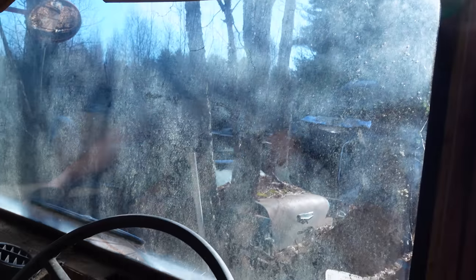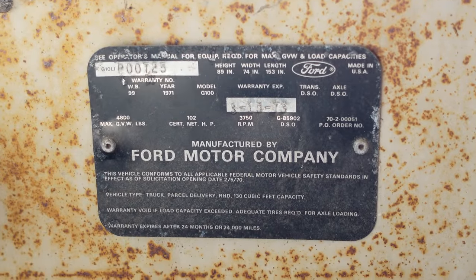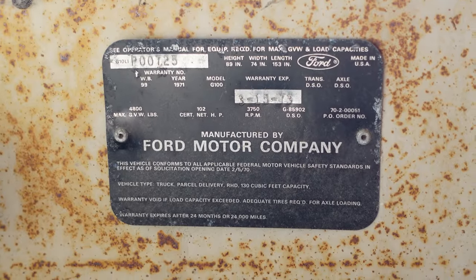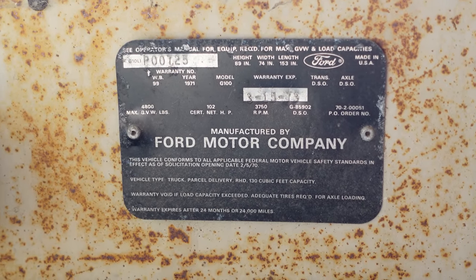This does have a trim tag right down here. We can see it's manufactured by Ford Motor Company and it has 102 net horsepower, which of course means the 200 cubic inch six-banger. But again, this is a G100 — not an E, Econoline, or F-series pickup truck.